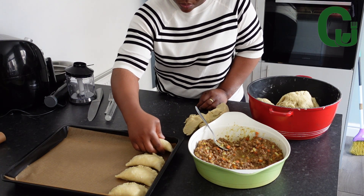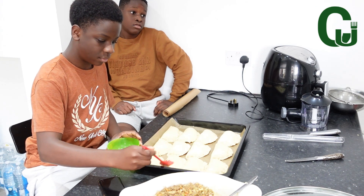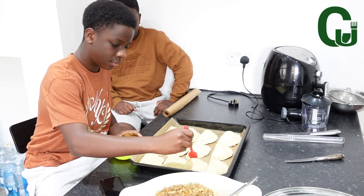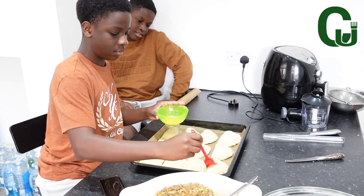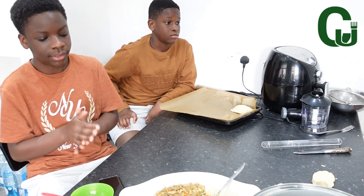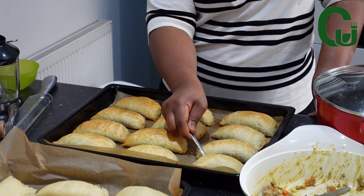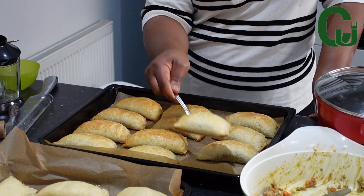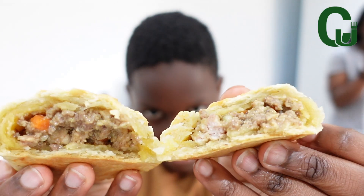Another thing is egg — do you add egg in your meat pie dough? Some people add egg and others don't. It depends on what you want. But if you add egg and achieve a perfect result, why not? It's okay to add egg and also okay not to add egg. I think I've used egg to make my dough in one of my videos and the result was perfect, so feel free to do what works for you. Making the meat pies was fun. My son helped to egg wash the meat pies, and I transferred them to my preheated oven and baked until done.